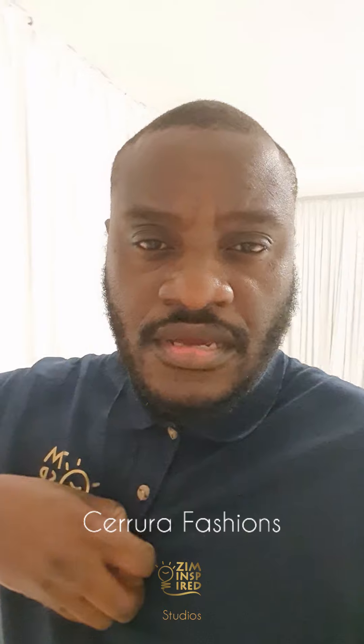Good morning! Today we are going to give you an insight into what we do when we do some styled shoots. Today we are shooting for a popular brand called Serura Fashions — they sell clothes.